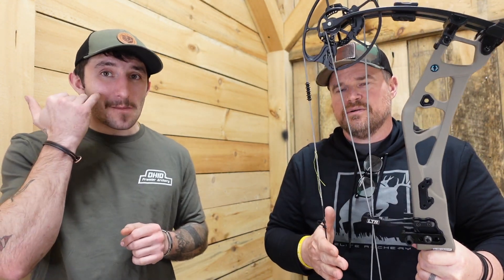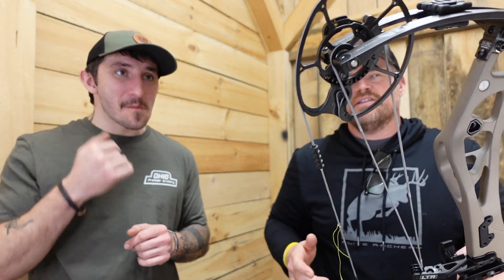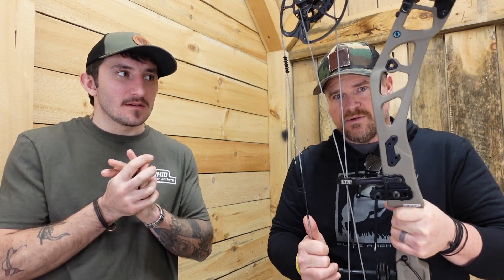That 7.25-inch brace height makes this an excellent hunting bow. For guys demanding more brace height for a more accurate hunting bow who don't care about speed — this is your bow. I haven't had a chance to build one and shoot it yet, but hopefully mine will come soon. I'll do some long-range shooting to see how it holds at full draw and how it groups. That big brace height should make up for the shorter axle-to-axle.